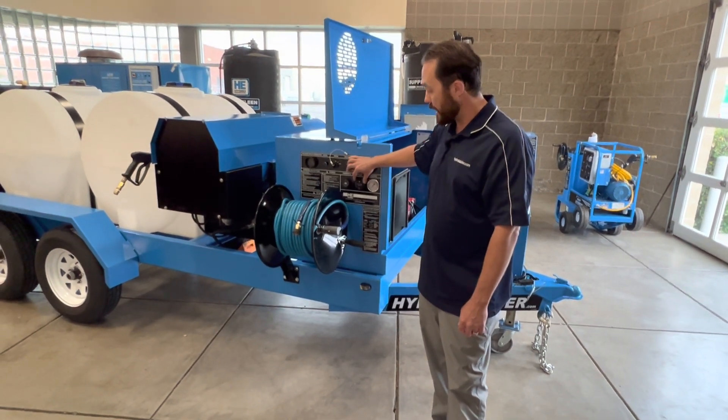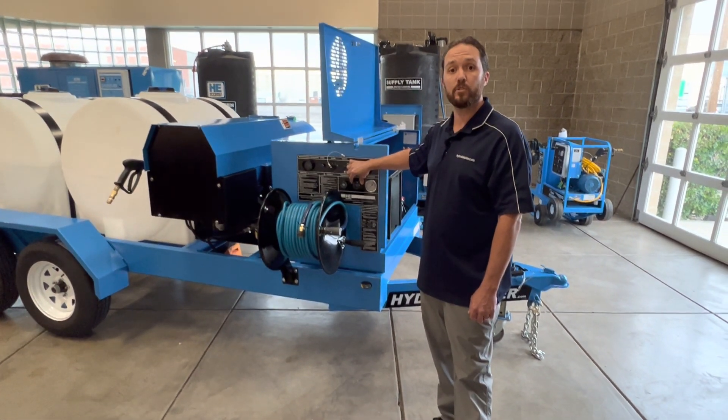This system is also equipped with a pressure gauge and an hour meter to help assist with maintenance intervals.